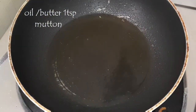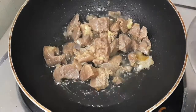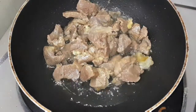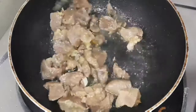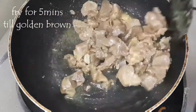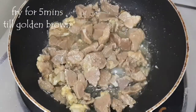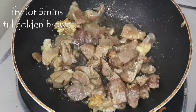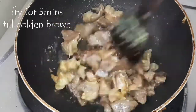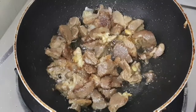Now take another kadai, add 1 tablespoon of oil or butter, and add the cooked mutton pieces. On medium flame, roast the mutton well so that it gets golden brown on all sides. It would take about 5 minutes or so.